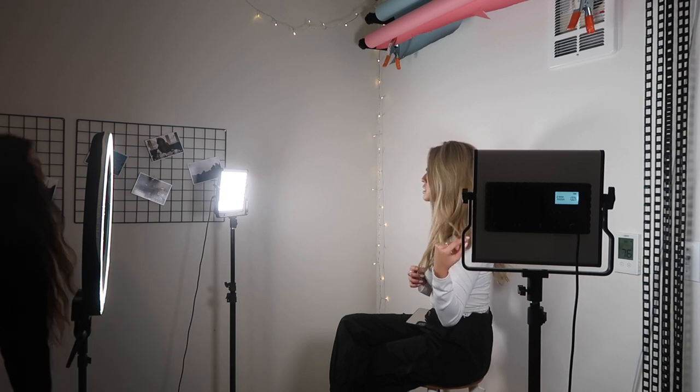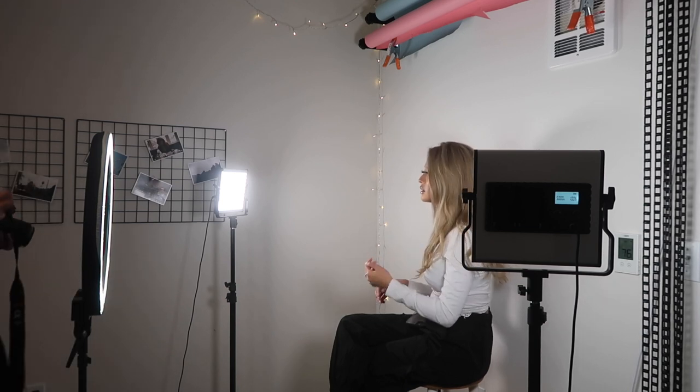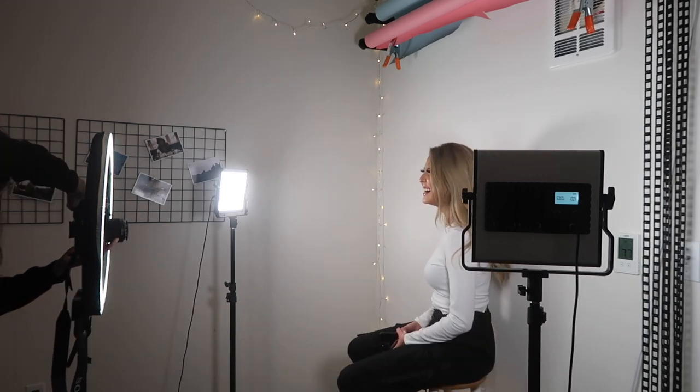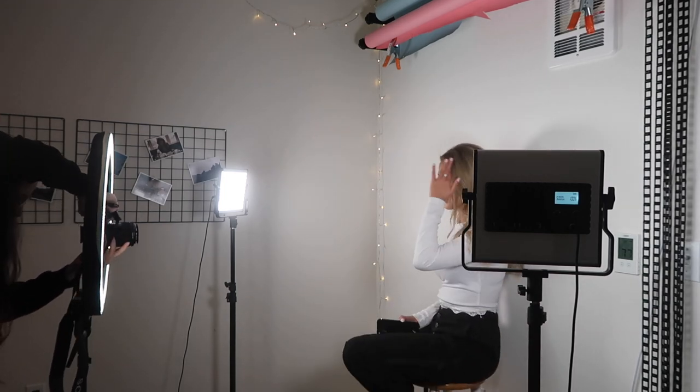Okay I'm ready, I'm gonna set this up so you guys can see what I do. Should my hair fan out like this? Okay, hold on.